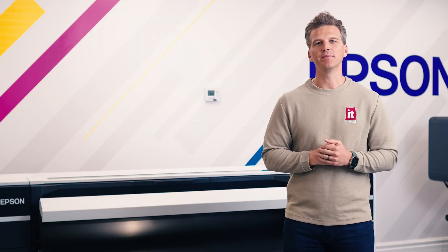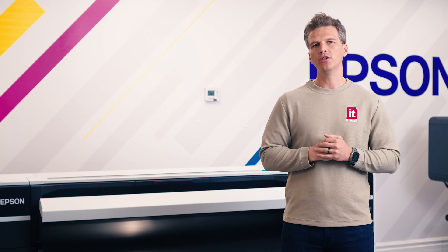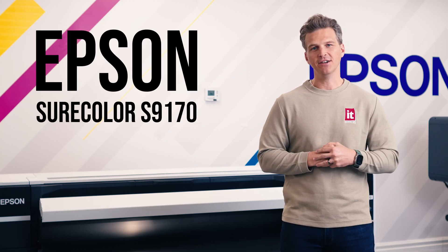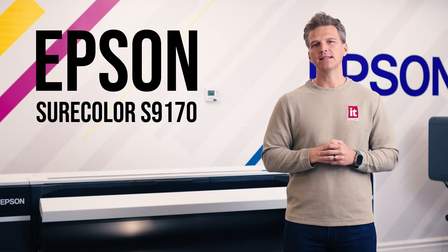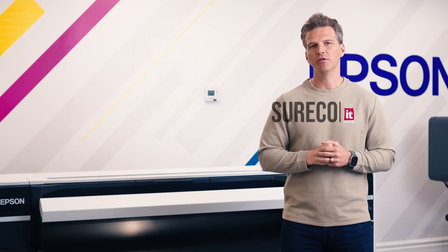Hey, it's Andy with IT Supplies. We've been waiting for nearly a year to get our hands on the all-new Epson Surecolor S9170, and now it's here. Today, we're going to unbox the S9170 and show you around Epson's newest flagship solvent printer.